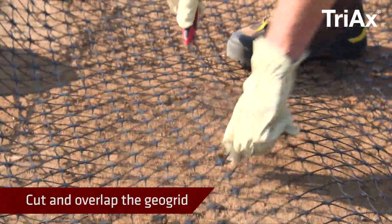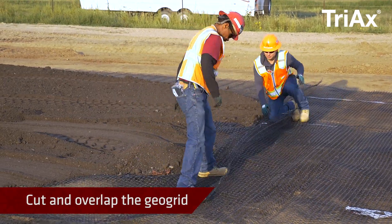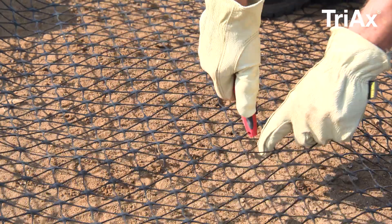Cut and overlap the geogrid to accommodate curves, manholes, or other obstructions. Tensar's Triax Geogrid can be easily cut with shears or a utility knife.